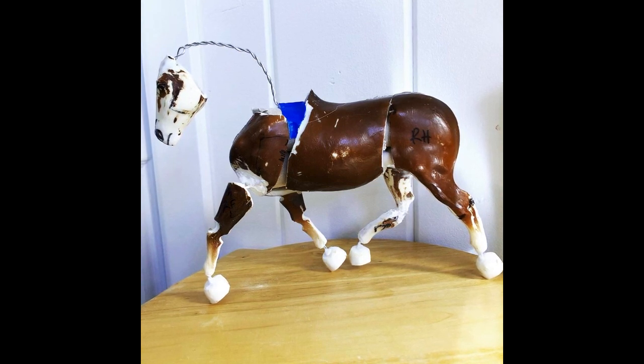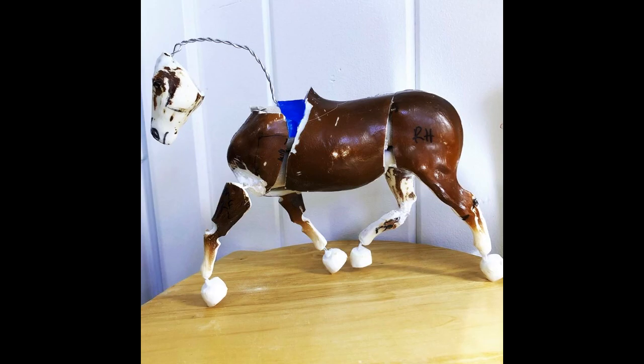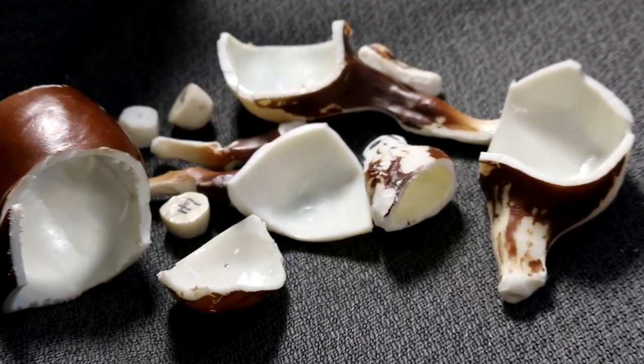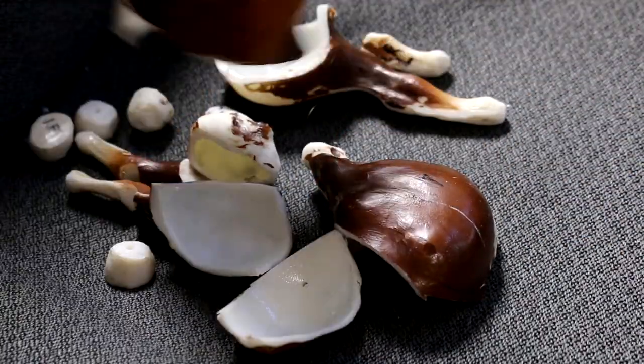When you have all the pieces together it's really hard to reattach all of the parts, because going from a standing position to a trotting position requires so much shoulder and hip rotation — it's just easier to cut the model up.